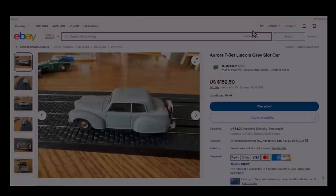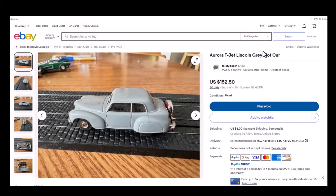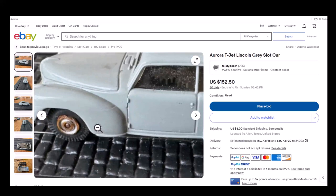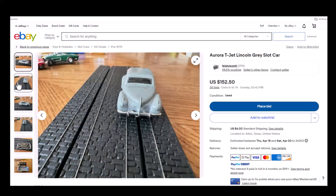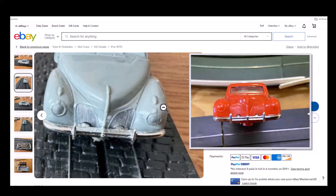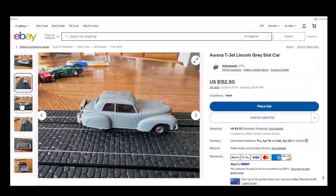It looks like someone popped it out of a throwable mold. Here's what we're looking at — Aurora T-J Lincoln, gray slot car, 30 bids at $152.50. Guys, you should do your research before you bid on stuff like this. I've never seen gray. Scrolling in to get a better view — it seems a little odd. It's kind of filthy and dirty so it's been around a while. The grill isn't painted, the lights aren't painted. It doesn't look as smooth as an Aurora should — the mold looks like it's been used before.